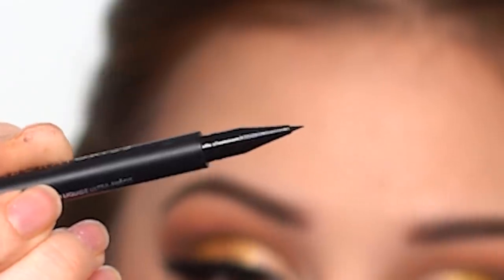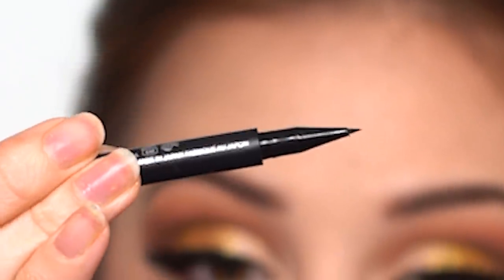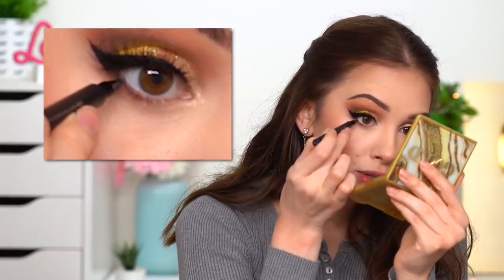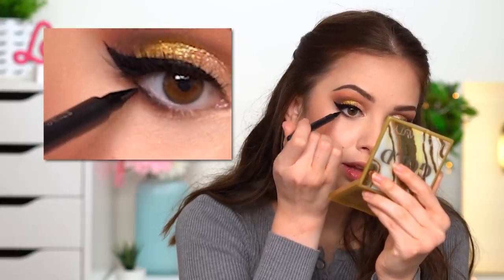Something I recently started doing is using the House Labs micro tip eyeliner — a liquid eyeliner with a very tiny tip. I like adding little dots in between my lashes. This intensifies the lower lash line, but I don't go crazy with a lot of eyeshadow under my lower lashes because I look very tired when I do a lot of lower lash line work.